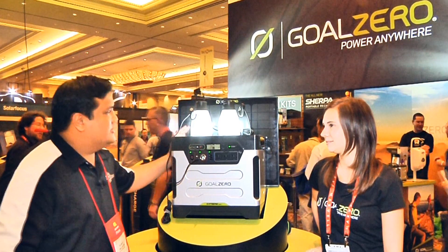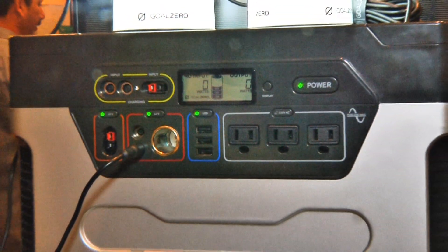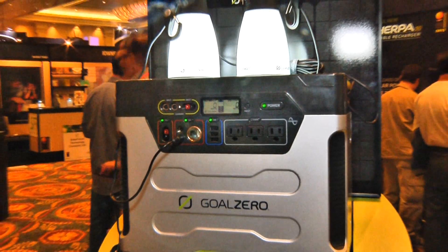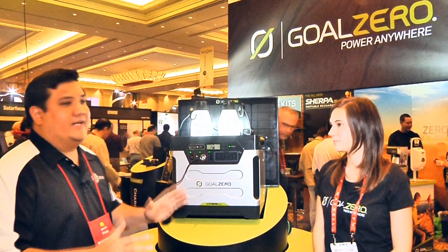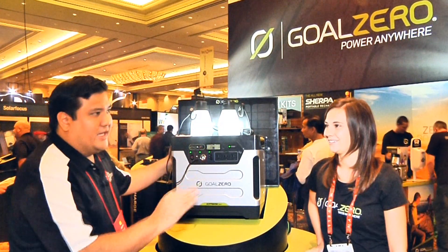Where do we see this getting deployed? You're really going to want to have this any time there's an emergency. So we're going to be selling at Costco, Lowe's, emergency preparedness websites, things like that, and always at Goal Zero. If they want to find out about this monster behemoth, this 1250, where do they go?